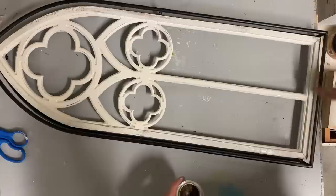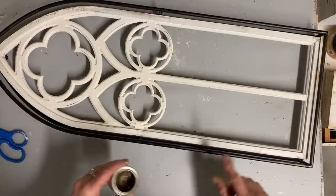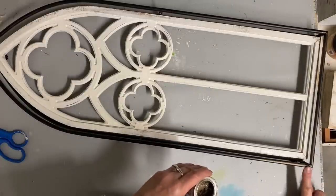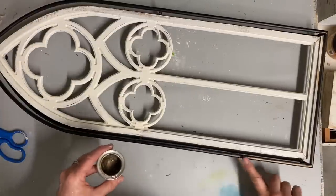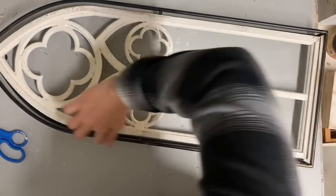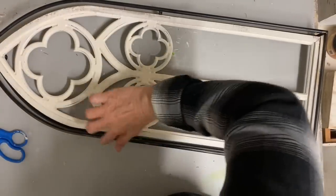Here I'm just putting that gilding wax — I'm using the color bronze gilding wax — and I'll just put that on there with my finger. Letting some of that black show through will just make this look like more of an antique bronze.